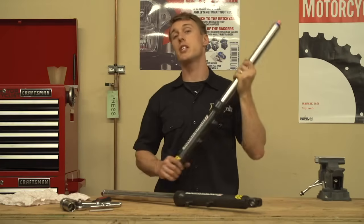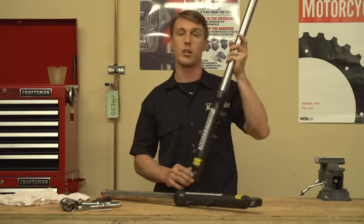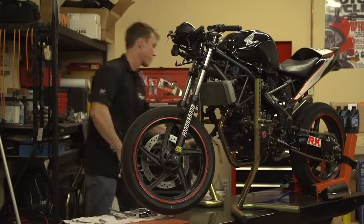Your motorcycle suspension needs periodic maintenance. This is going to be a step-by-step guide on how to rebuild a traditional right-side up fork. The first step is removing the fork legs off the bike.